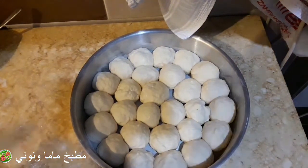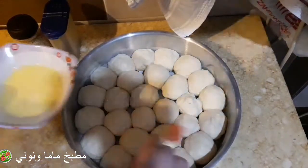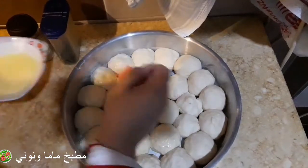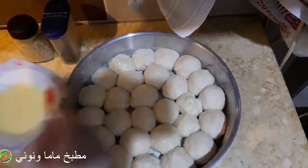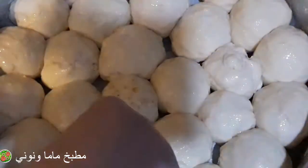بعد ما خلصت رصيتهم، غطيتها بفوطة وسبيتها تخمر ربع ساعة. وده شكلها بعد ما خمرت، لازقت في بعض وعاملة شكل الشبكة. عندي بيضة وشوية لبن وشوية مية، خفقتهم بالشوكة، وبعدين أجيب الفرشة وأدين وش العجين بالبيض واللبن. عندي سمسم وحبة البركة، ادهينهم على الوش عشان يثبتوا.